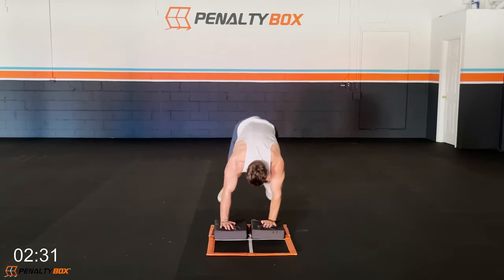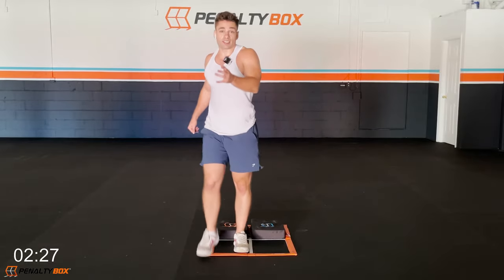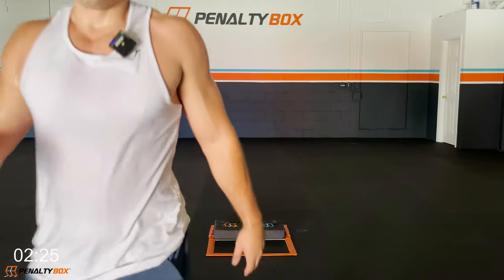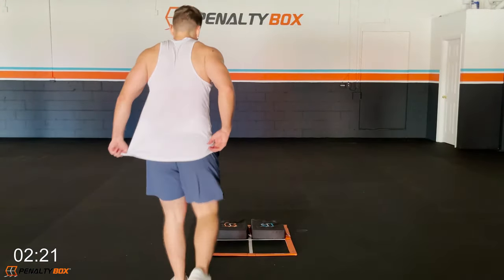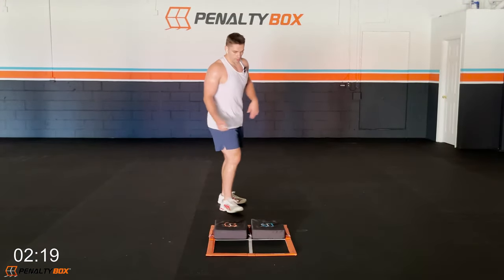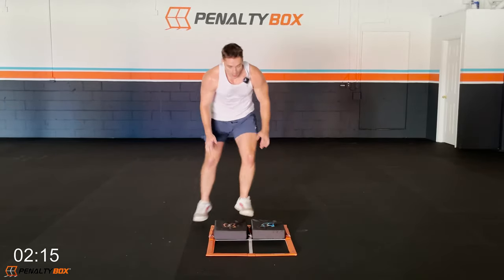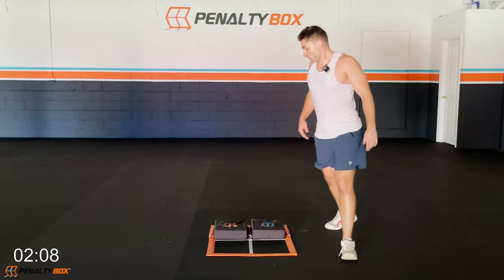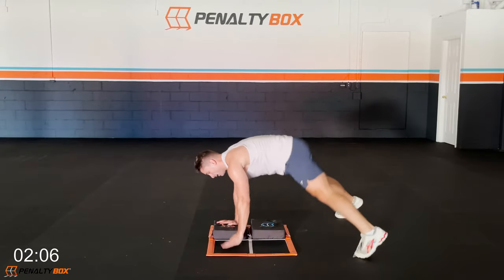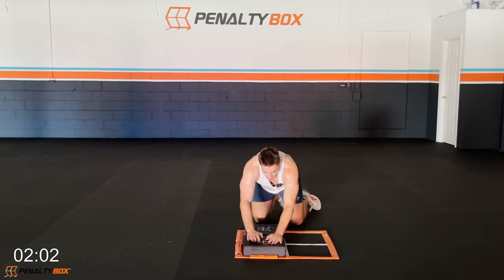You push — good work guys. We're pushing ourselves today, pushing to the limit like we do every time with these Penalty Box workouts. They're meant to be tough, they're meant to push us, they're meant for failure — but we push past that failure. Three, two, one — back down. Plank jacks here, let's go!